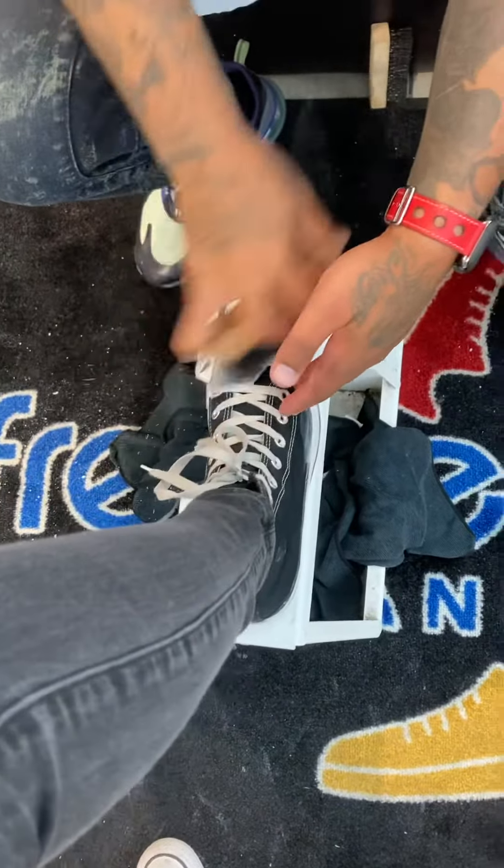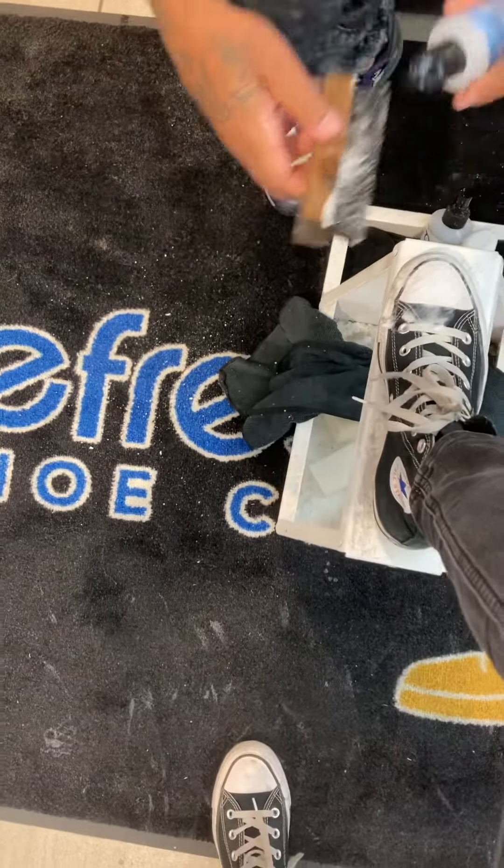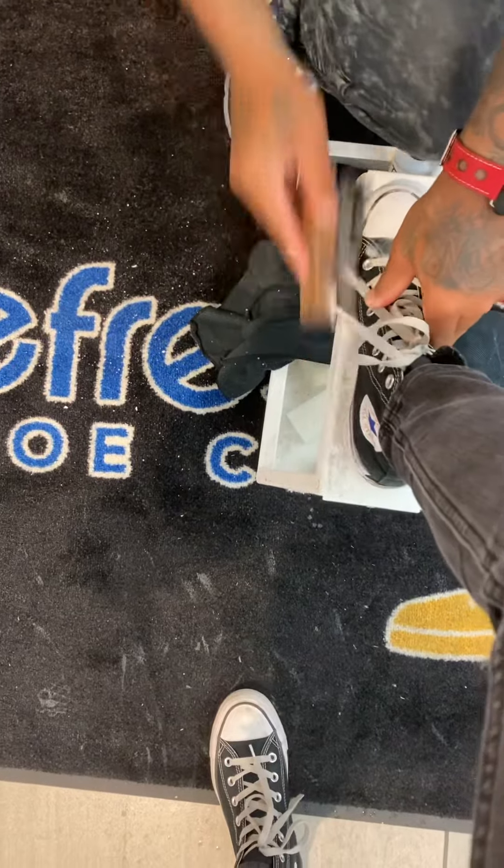Every sucker I duck, I increase my luck with clean Chucks. You know what I'm talking about? Real simple, real easy. All you need is a little bit of TLC on these bad boys.